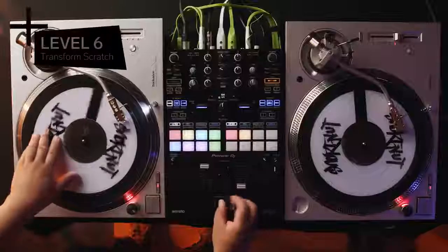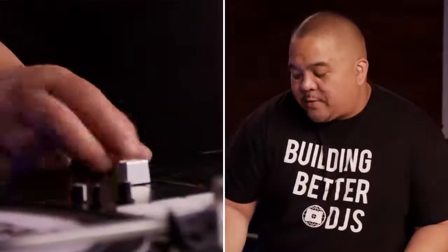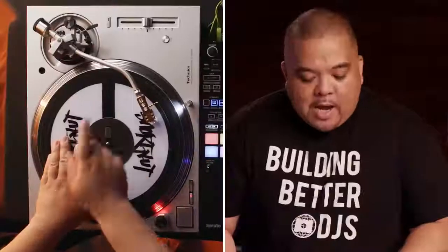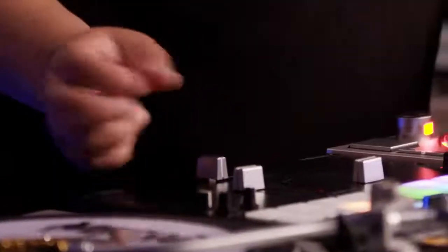In the next level, we're increasing complexity with speed and rhythm. This is Level 6, the Transform Scratch. That name comes from the sound the robots would make in the early 80s cartoon, The Transformers. This scratch has been associated with DJ Cash Money and Jazzy Jeff. We're using the crossfader as an on and off switch while moving the record back and forth. My hand is at 9 o'clock, moving the record in basically a baby scratch motion, while clicking the crossfader off and on.